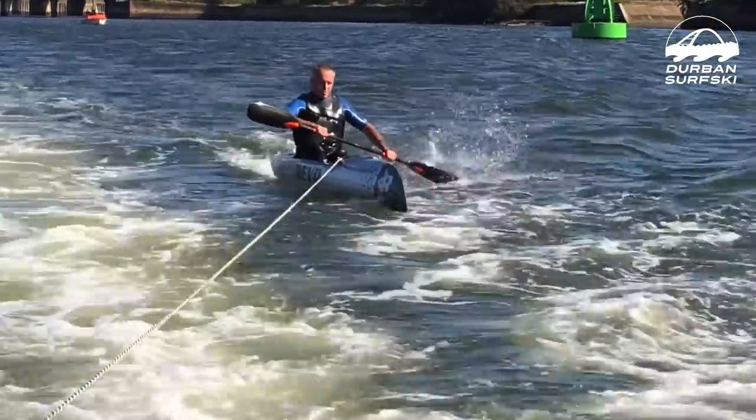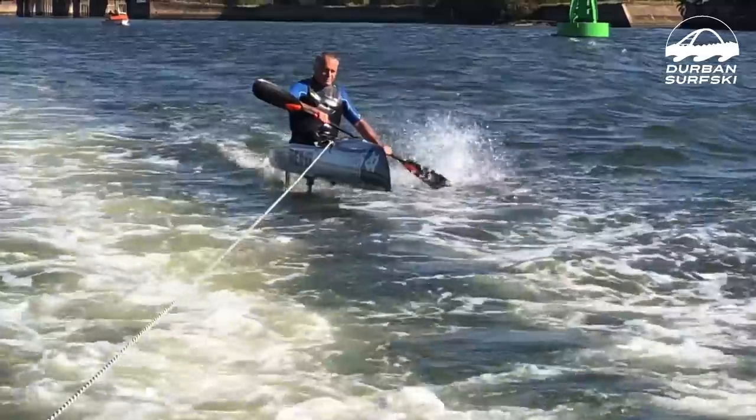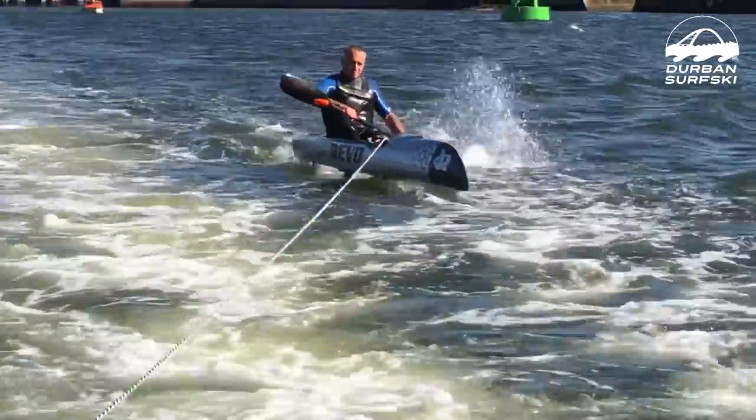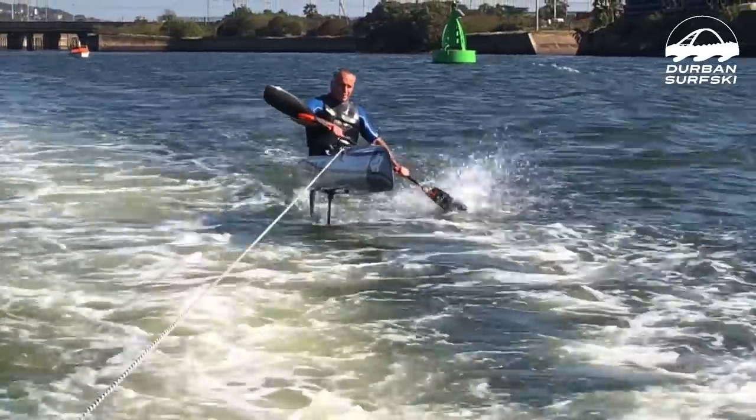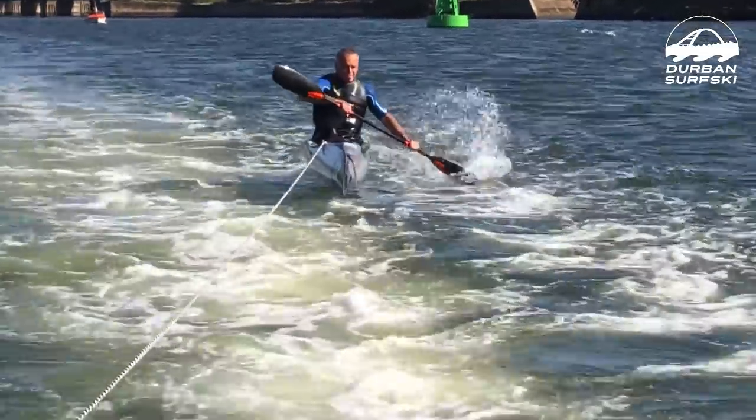It's also pretty windy. Anyone who's tried foiling will know that wind is your nemesis when you're learning. So Neil's doing pretty well here for someone who's never foiled before — an experienced paddler who knows nothing about foiling — but he's looking remarkably stable.